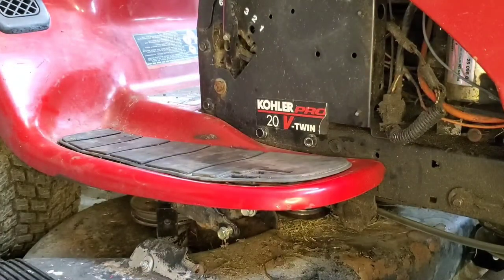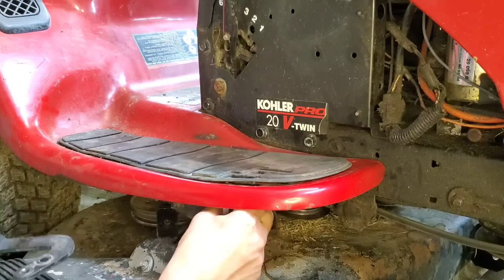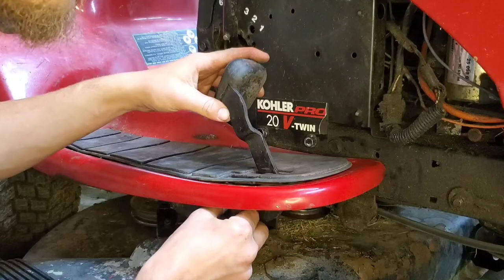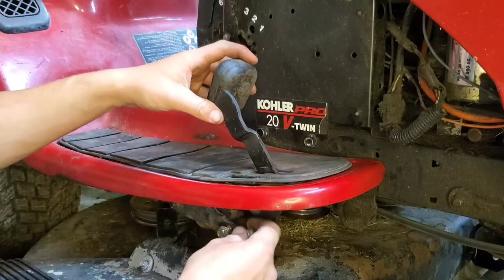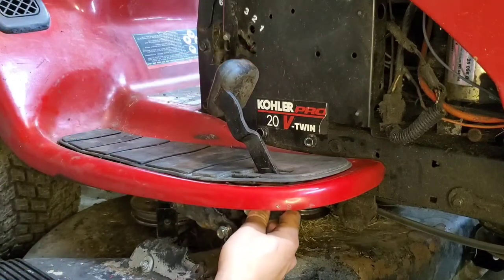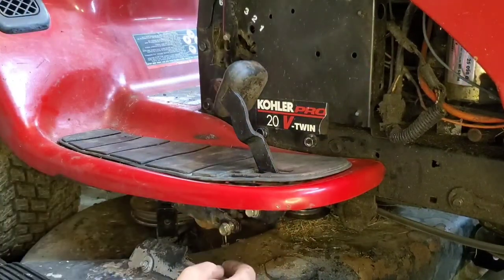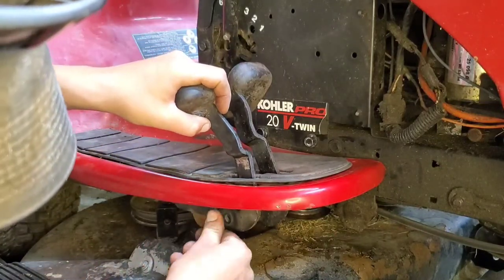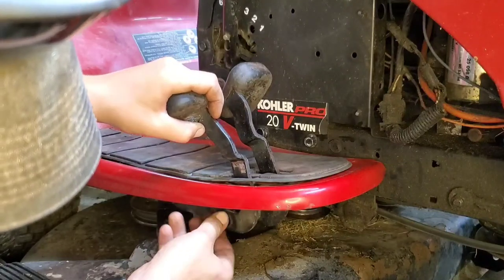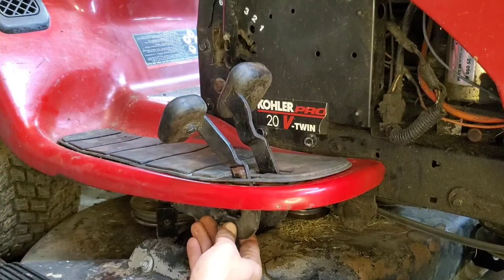We're going to take our half-inch socket and our pedals, starting with the pedal for the inside. We're going to remove the bolts that we put back in, slide it in there, and finger-start our bolts so we don't cross-thread them, then run them on with the gun. Now we're going to take our other bolt out, grab the reverse pedal, start that bolt by fingers again, and run it in with your impact.